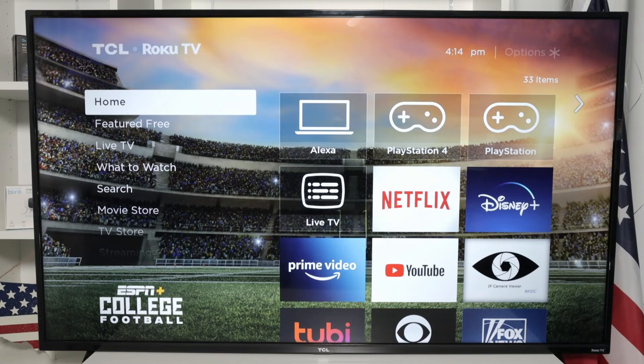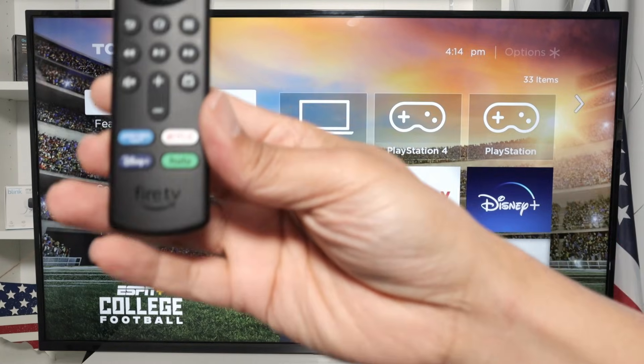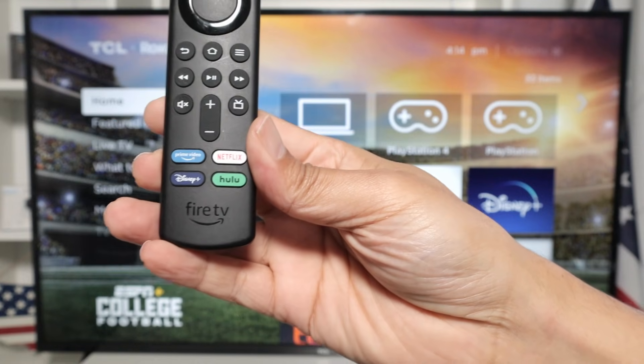Hello, welcome to my channel. Let's talk today about this Fire TV Stick and how you can use it to turn on and off your Roku TV.